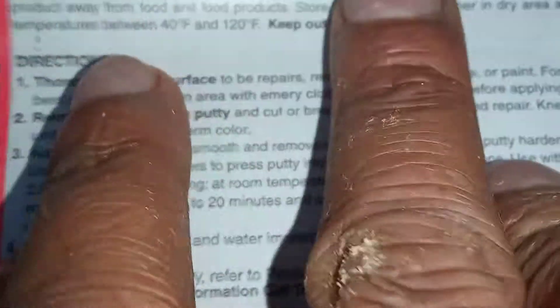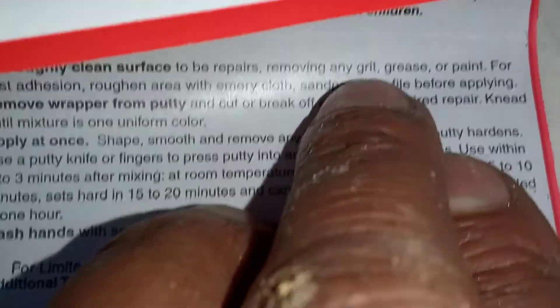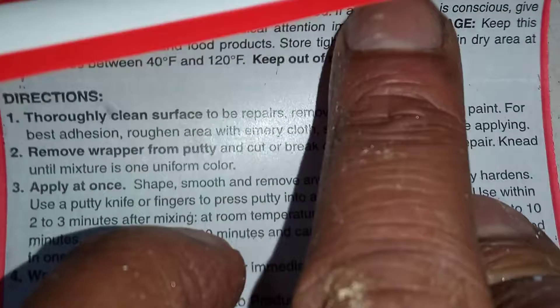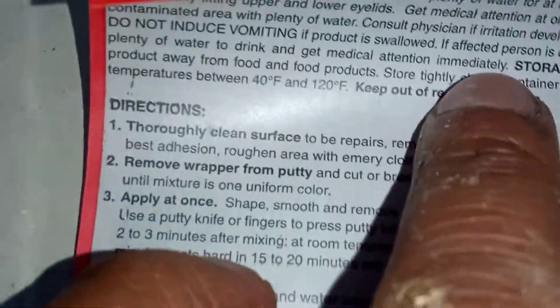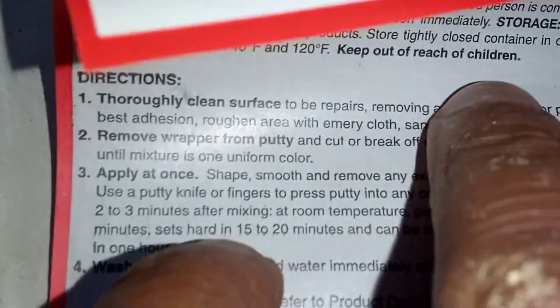Directions: thoroughly clean surface before beginning repairs, removing any grit, grease or paint. I did try doing that, but the leak kind of increased as soon as I did, so I couldn't mess about cleaning up anymore — I had to just get it on. Best practice is to rough the area with emery cloth, but I didn't get a chance to do that.